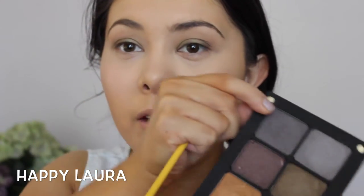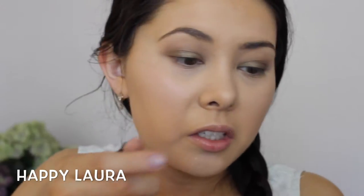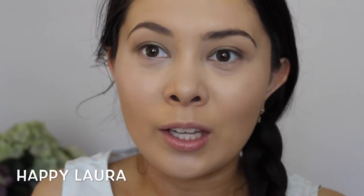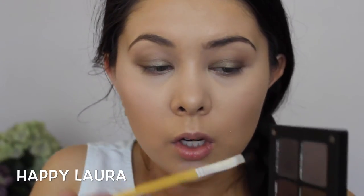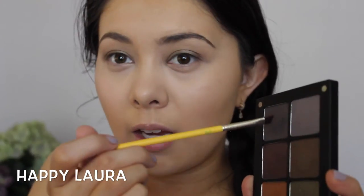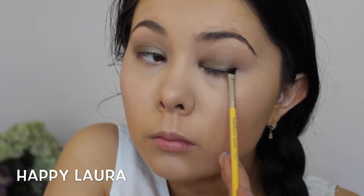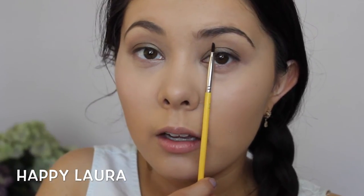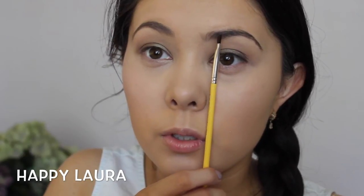Now I really want to use this silvery, purpley, grayish color — this is called 605, I believe. I'm going to smudge it along the outer corner and flick it up using an angled eyeliner brush, the Bdellium 763 brush. I dab a little bit onto the brush, tap off any excess, and from the lash line I flick up. I'm not going to take that color all the way in — just to about where the colored part of the eye stops.